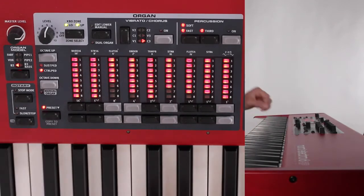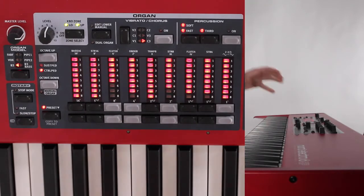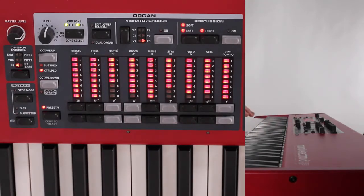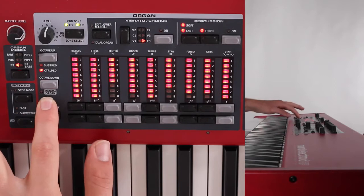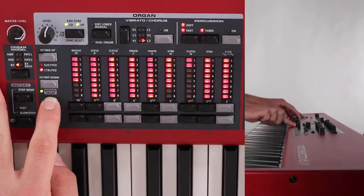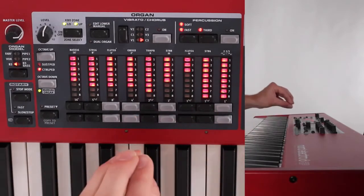Something else cool about organ presets and saves is that you have something called a manual organ. This is an organ patch that exists outside of the program tab. So if I'm in my saved church organ patch in the program tab but I want a different sounding organ, I can use this manual organ — it functions outside of the programs. I can switch between that church organ patch and this manual organ, which will stay the same throughout. To access the manual organ, you use the shift button and press manual organ, and it'll light up green. You can adjust all these drawbars and save a patch that is independent from everything else.